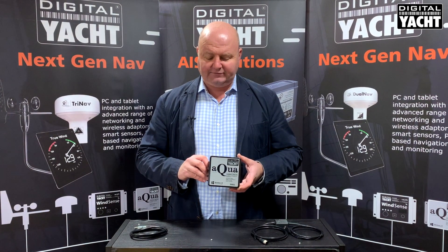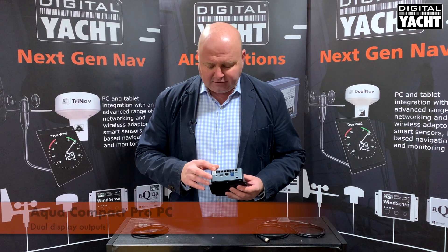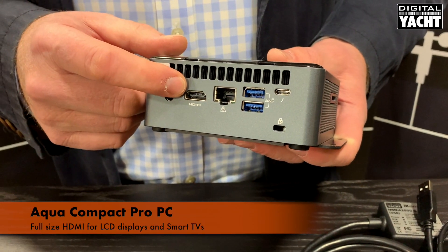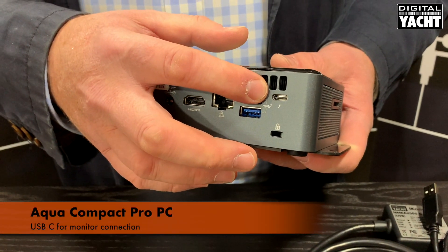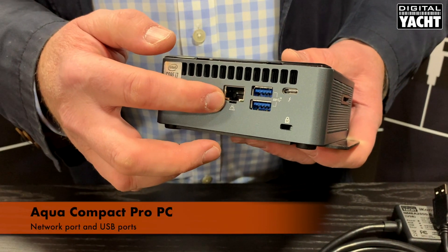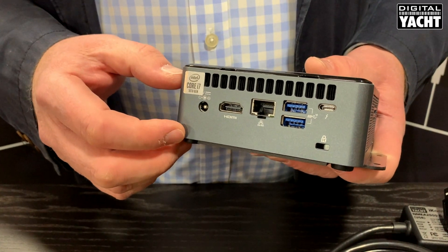So let's take a look at the connectivity. On the rear of the unit you'll see two monitor connections: an HDMI — a traditional HDMI type outlet for LCD screens and smart TVs — and then there's also a Thunderbolt or USB-C type connector which can also be used as a monitor connection. There's a standard network port plus USB ports for connecting accessories and so on.